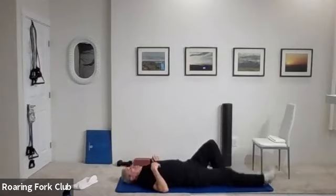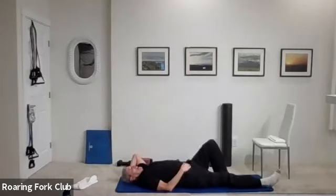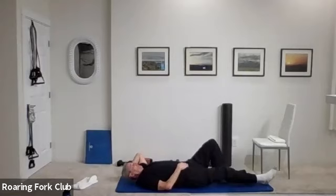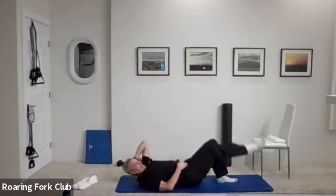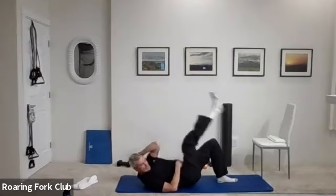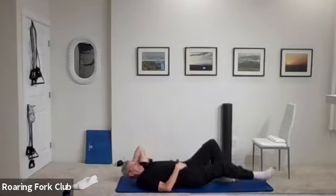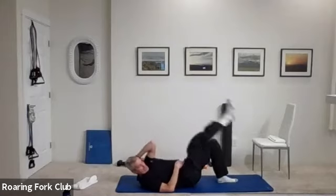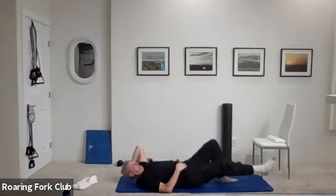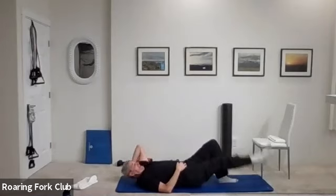Back to your back. Right leg straight out, left hand behind your head — take that right leg up, left elbow to your knee. Ready? Twenty — go. One, two, three, four, five, six, seven, eight, nine, ten. One, two, three, four, five, six, seven, eight, nine, and twenty. Great.